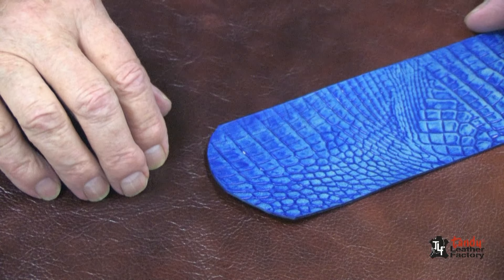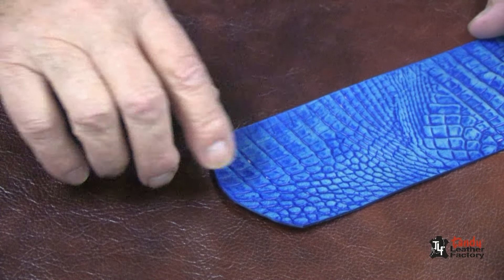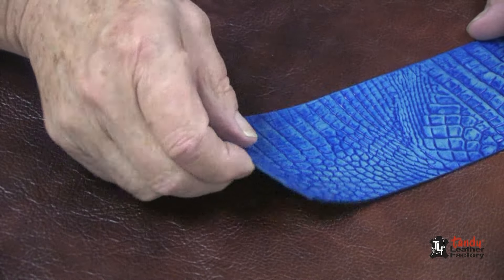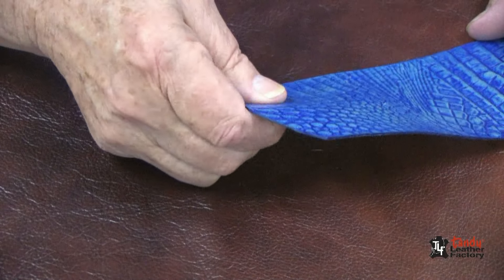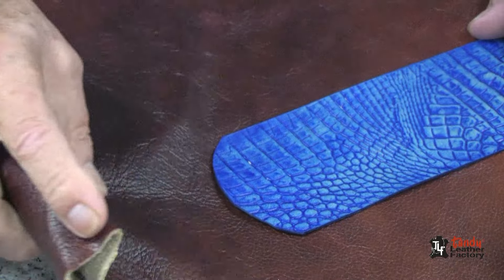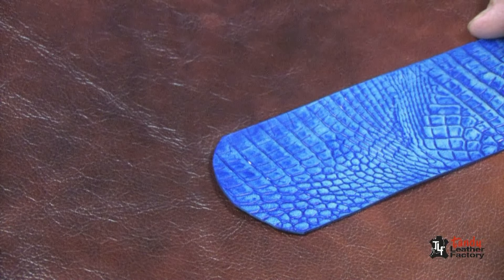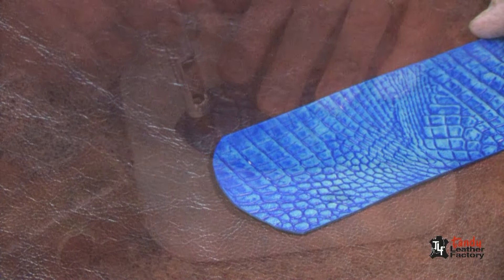Whenever you want to put a lace, a string, or something of that nature through a hole in lightweight leather, such as the leather I have here, or soft leather like an upholstery leather, it's a good idea to reinforce that hole with either an eyelet or a grommet.